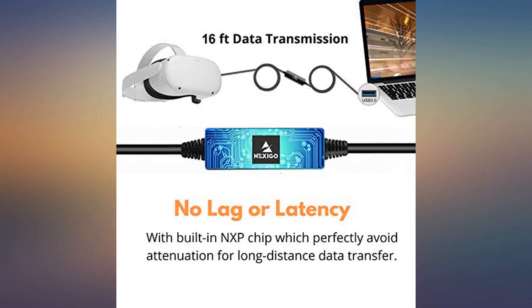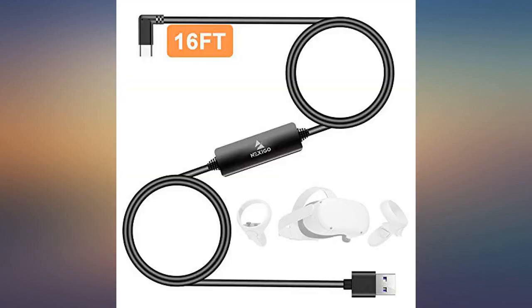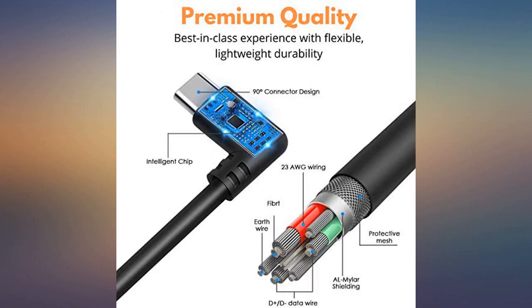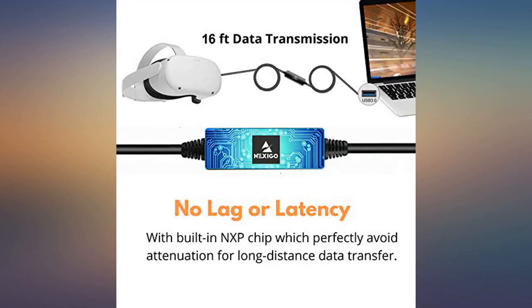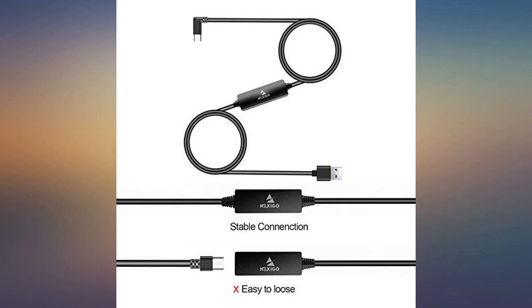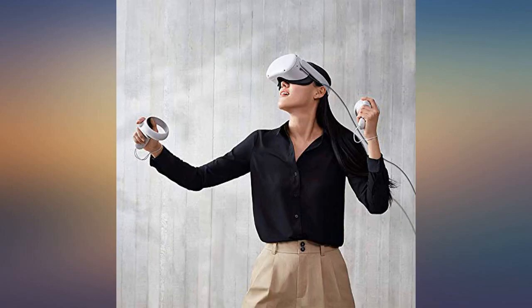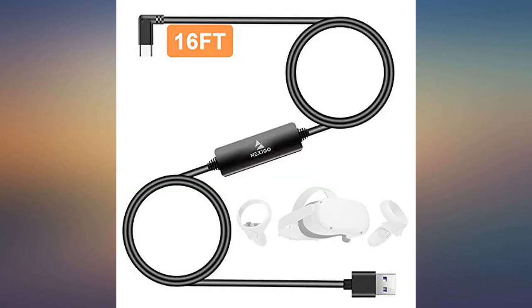Hopefully it will hold up to use. I can't say anything for charging speed or long-term durability, but I have this and the official one, and this gets the same data rate speeds as the official cable. It fits even more snug than the official cable — it snaps into place, which makes it much more difficult to accidentally unplug. That's a big issue. Bye.